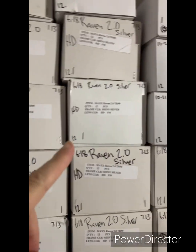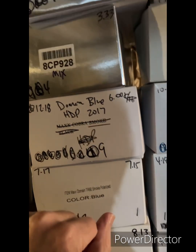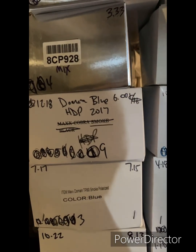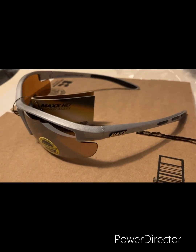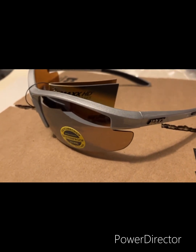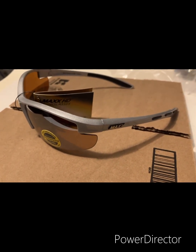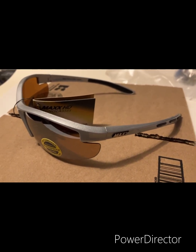Here are the Raven silvers, and here are the Domain blue HDP — that's the high-definition polarized. Here's the Max Raven — it's actually the Max Raven 2.0. It's got a gloss silver frame, black rubber at the ears, black rubber nose piece, and an amber tinted HD lens. It's a 2.0 because it's the second version of the Raven, not a 2.0 magnification.